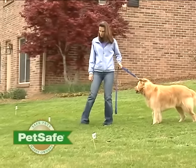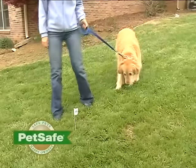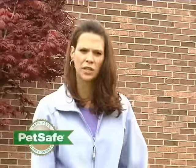It doesn't matter if you had to help them with the leash — you want to praise them anyway. Do this again and again, walking them up to the flag until they hear the beep. Try to get them familiar with about three flags on day one. Keep working with them until they resist going close to that first flag. Offer lots of praise, keep it fun, and work in about ten to fifteen minute increments on day one.